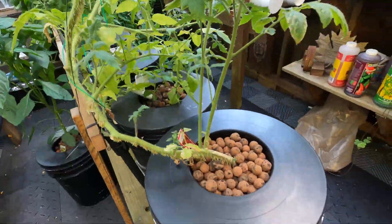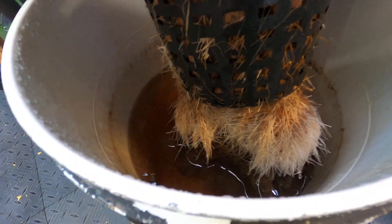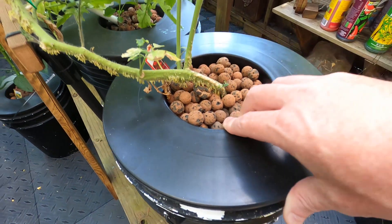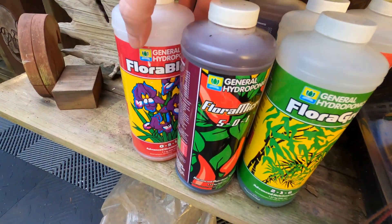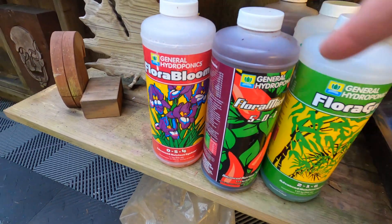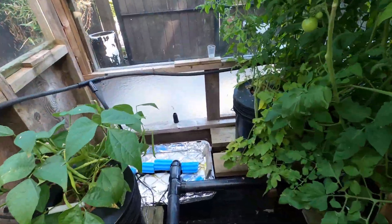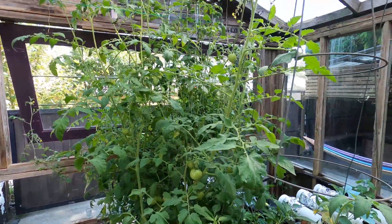This is also a cracky bucket with tomatoes. It had an issue — the water emptied out on this — but the new roots are growing up good. Someone did ask last time: I do use the General Hydroponics Flora Series. It's about $60 Canadian for these three, and I just put a shot glass of each one in the tank once a week. That's a Wednesday job.